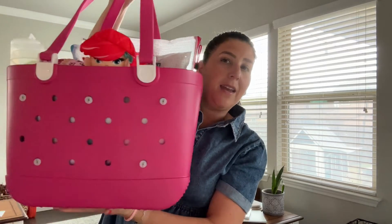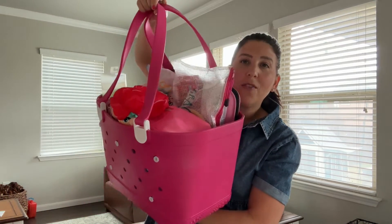I am a self-proclaimed bog bag fan. I have the big bog bag, the little bog bag, and when I saw Simple Modern come out with a more affordable version of the bog bag — one that also eliminates some of the pain points we have with the bog bag — I was first to sign up. Today I wanted to walk you through a direct comparison, packing all the same items in both bags so you can see exactly how they pack up.